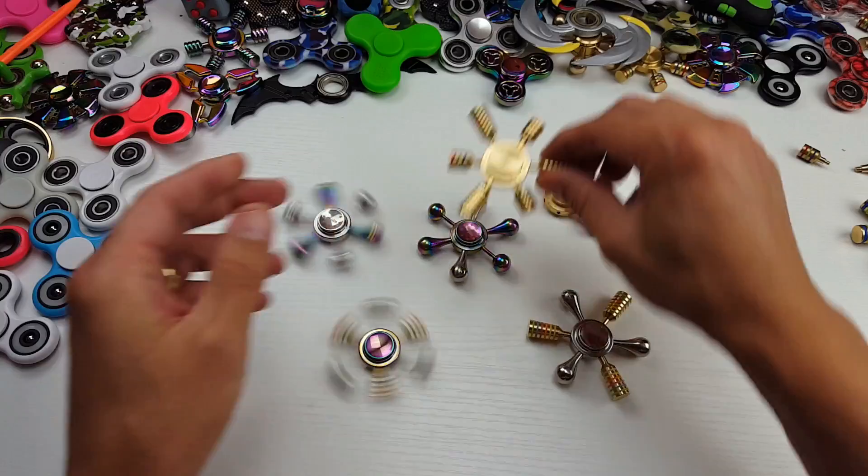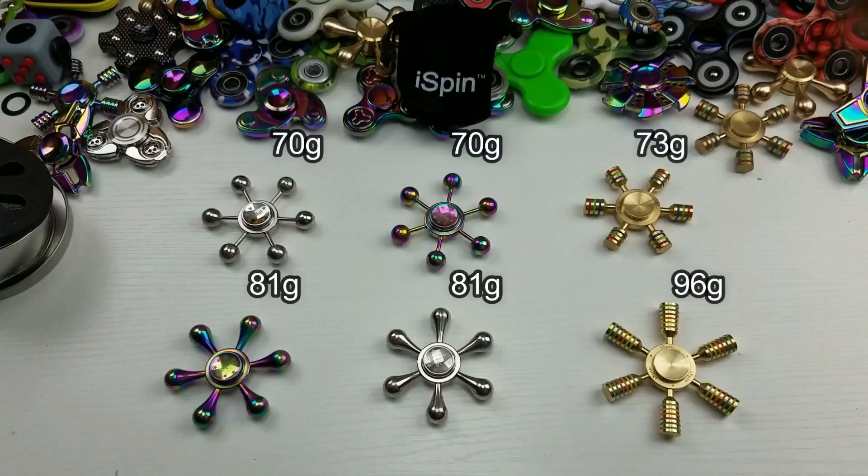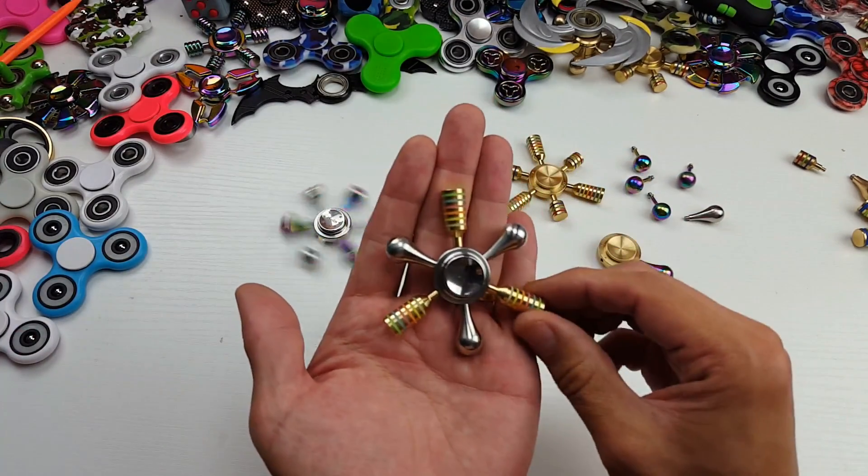Let me go ahead and show you a picture of all six spinners — the iSpin spinners — what they're supposed to look like. Let me pop that picture on there right now so you can see the way they're supposed to look. And now if we go back down to my desk here, look at this.